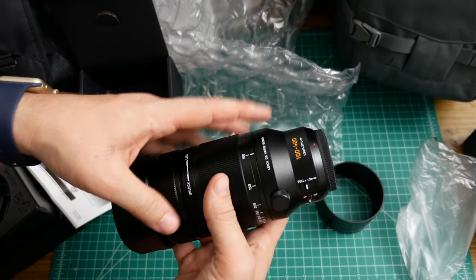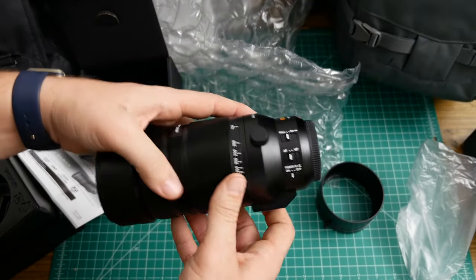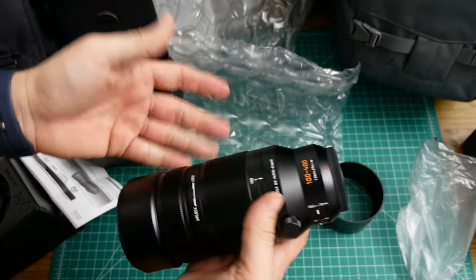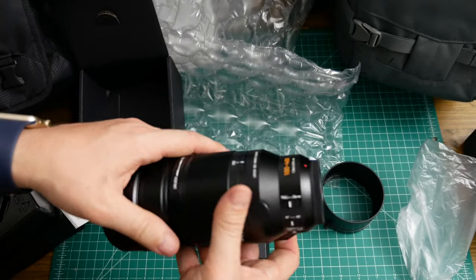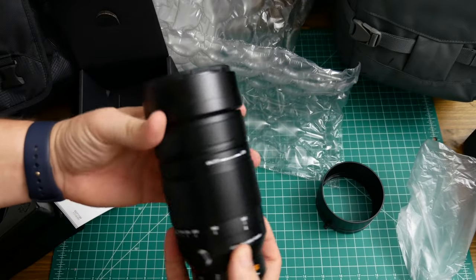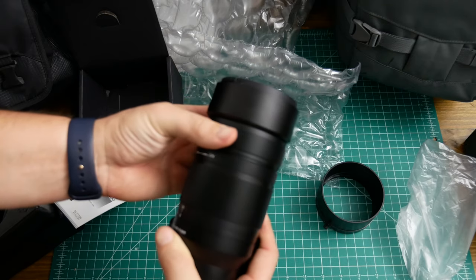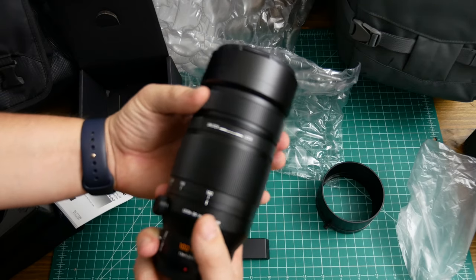You have to understand that the build quality itself is very sturdy — you can tell there are quite a few elements in here. It is made out of aluminum. The color is good and it's not going to really show too much wear, oils from your hands, fingerprints, things like that. I know some lenses are a little glossy and show it, but I'm really impressed with the build so far. The manual focus ring is smooth and has just the right amount of resistance.